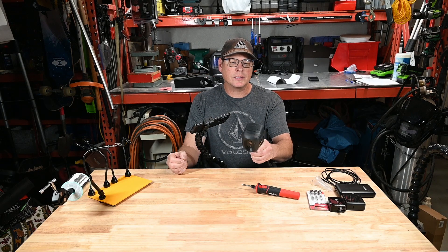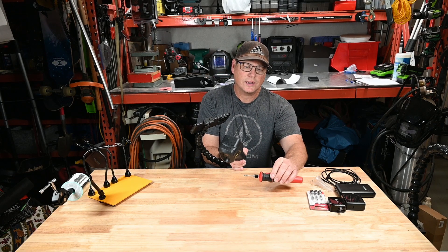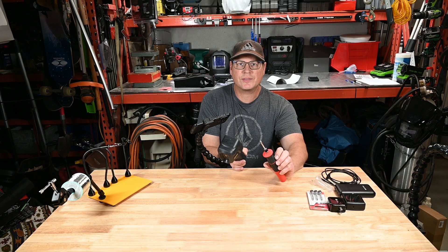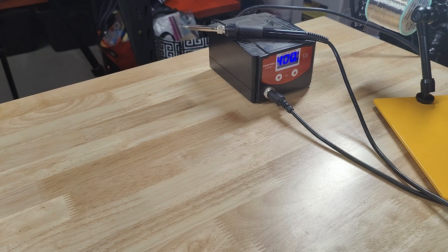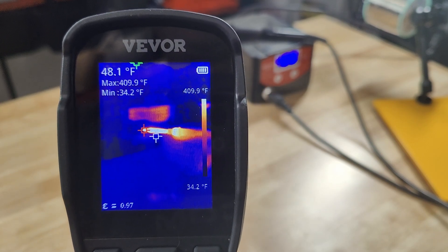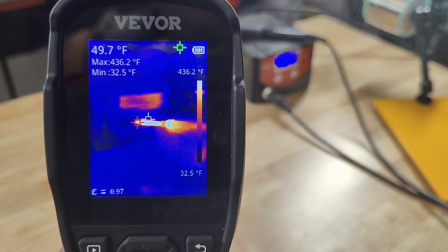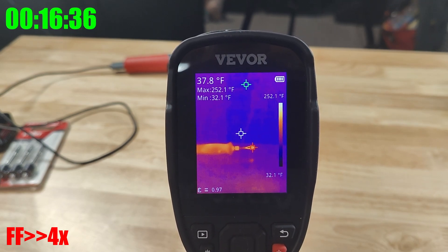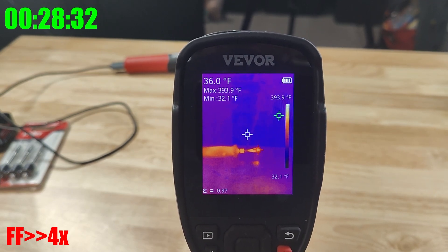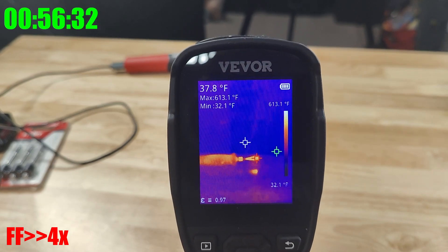I'm going to use a thermal gun that measures up to about 1050 degrees to check the tip while it's warming up and see how close it gets to the rated 950 degrees Fahrenheit. I have a reference iron set to 400 degrees Fahrenheit riding around 396 to 400. Now turning on the Weller — it's starting to heat up: 100, 200, 300, 400, 500. The light stopped flashing at around 530 degrees.